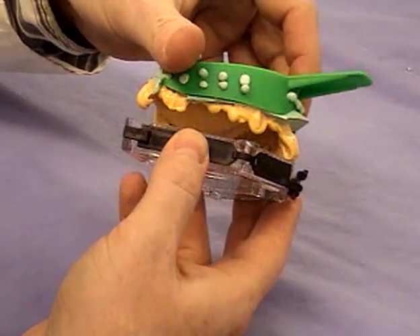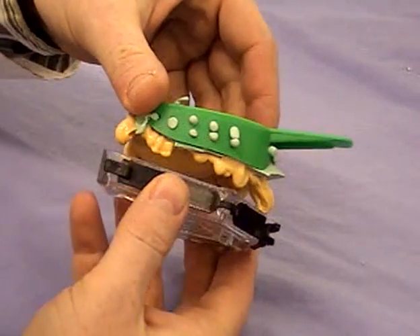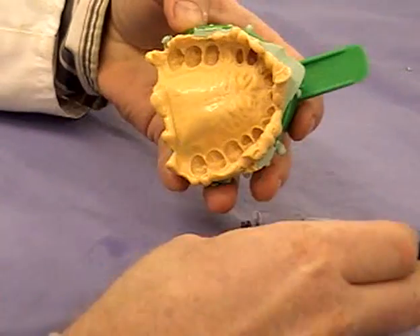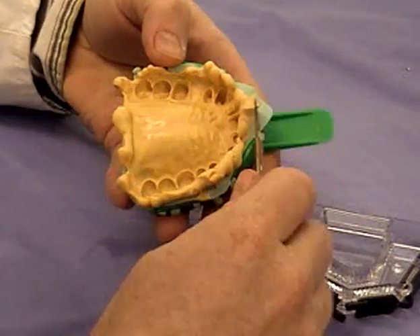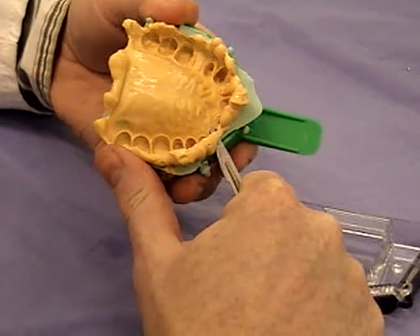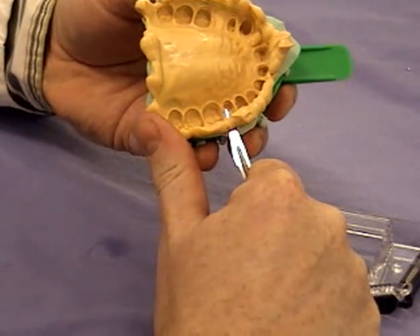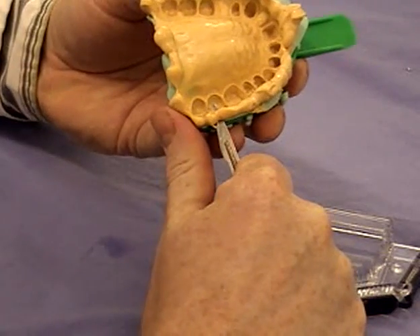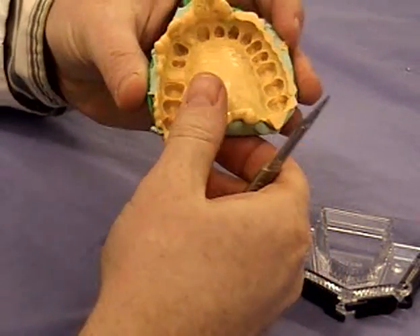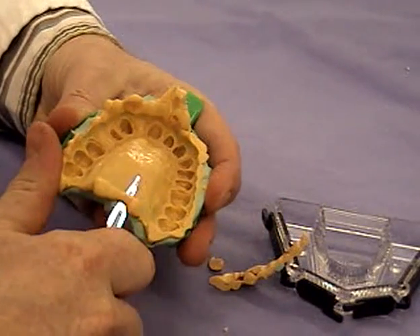The first stage is to get the impression close down to the tray. You can see all the bits hanging down where the material had gone into the saw — we want to remove those, and we're going to remove the centre of the pallet as well. That's going to allow the teeth to be closer to the tray, so we haven't got a model that's about four inches high.